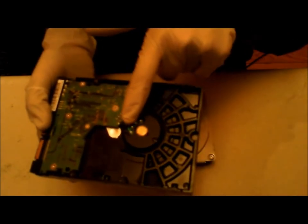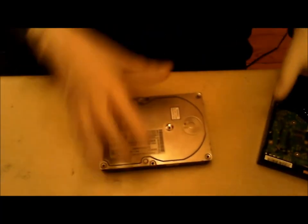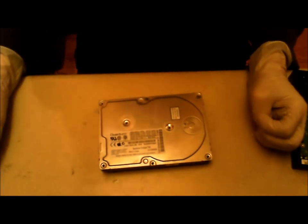It goes right through there instead of the cable going out into the hard drive. Also, this is a SATA hard drive as well, while this one is an IDE hard drive. Thanks for watching — please rate and subscribe.